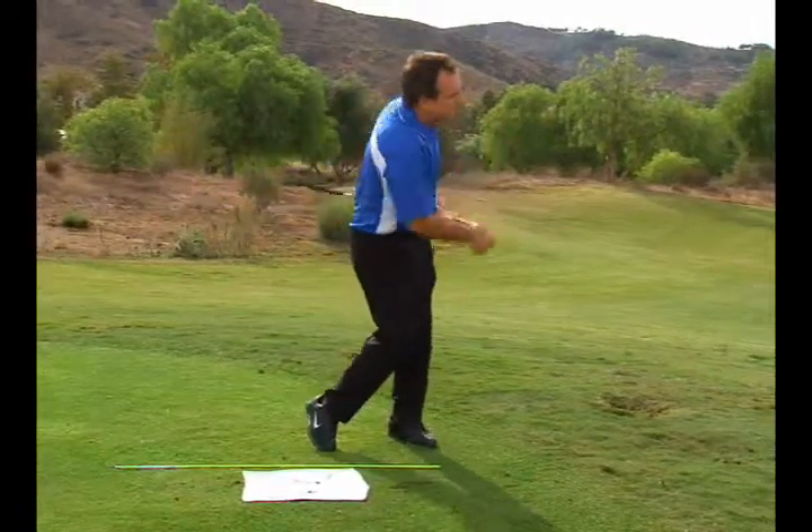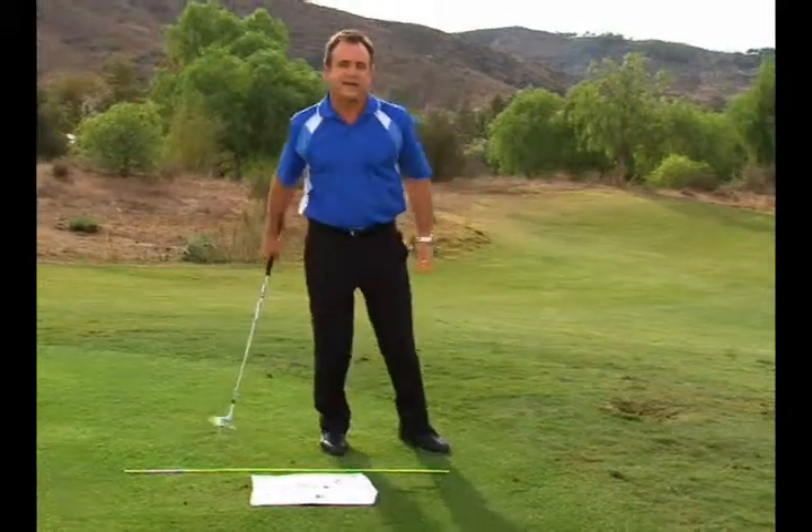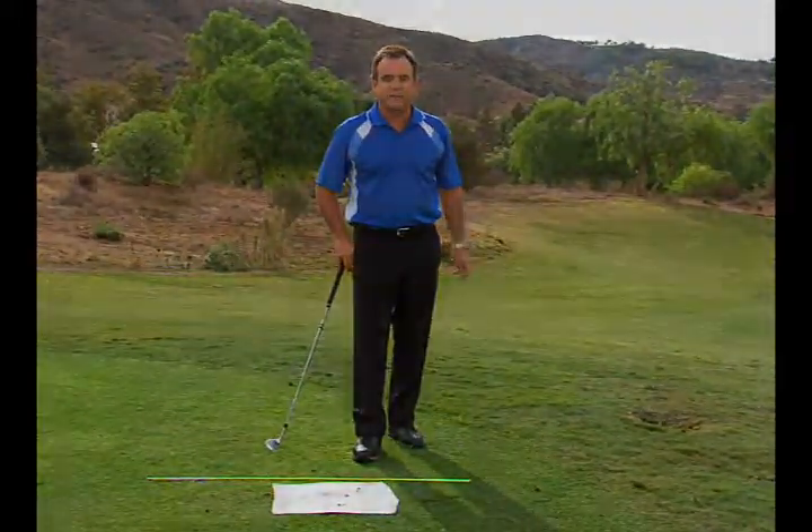I've got to keep my body going through, and I've got to keep leading — I don't want to let the club head past my hands. It's a great little drill to fix that problem.